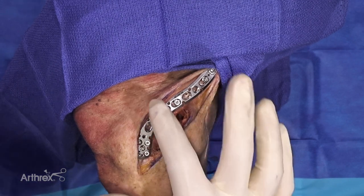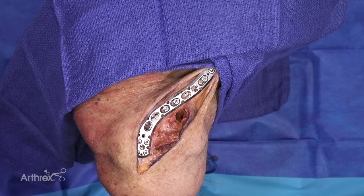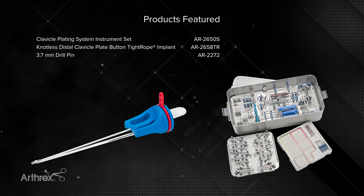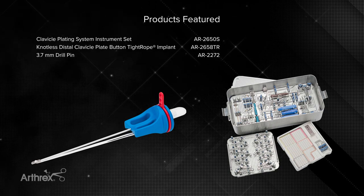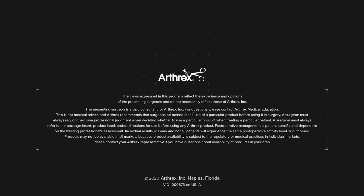The option of a knotless tightrope is really useful in this particular part of the body, being that the clavicle is such a subcutaneous structure. Not having the prominence of a knot is very helpful. That's it.